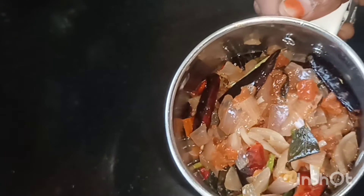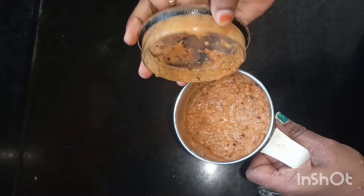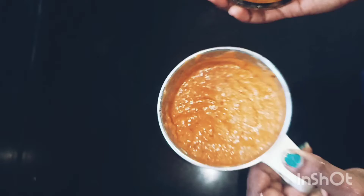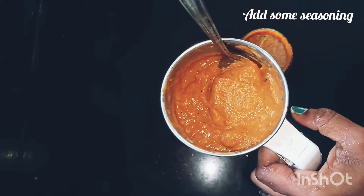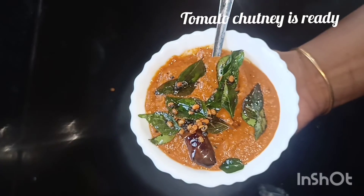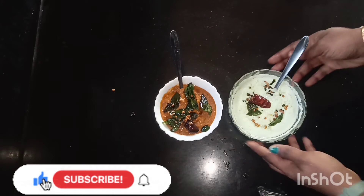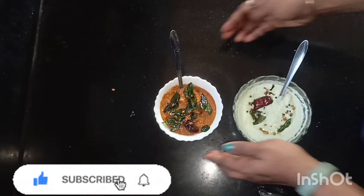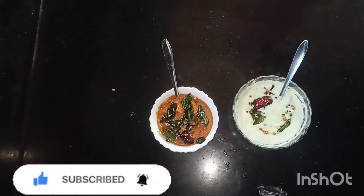Add the seasoning and flavor. I will add a little seasoning. Please try this recipe, subscribe to our channel and support us. Thank you for watching.